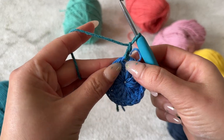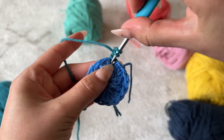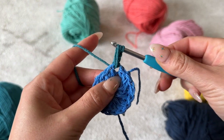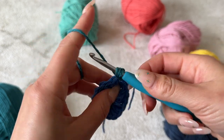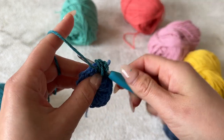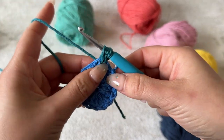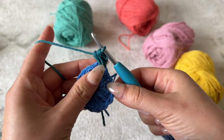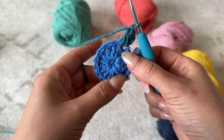Now we're going to be doing puff stitches. Yarn over, go through that same chain, pull through and pull it up so it matches the length of the chain two. Then yarn over, go through that same chain, pull it up. Since this has a chain two, I'm going to stop here, yarn over and pull through all of the loops on your hook, then chain one. I'm going to repeat that in all of these chains.